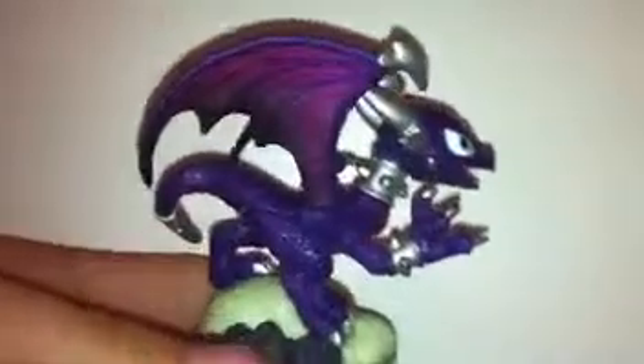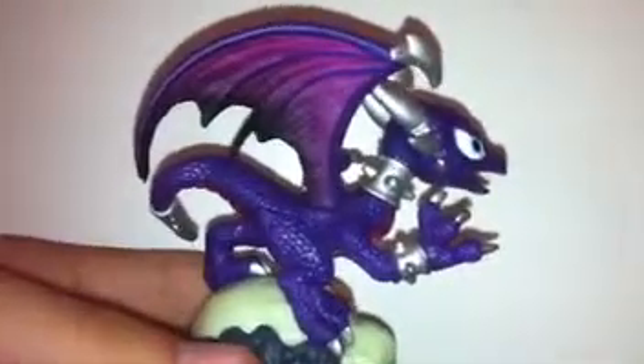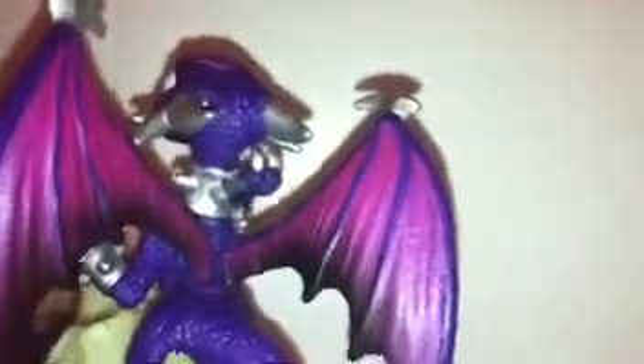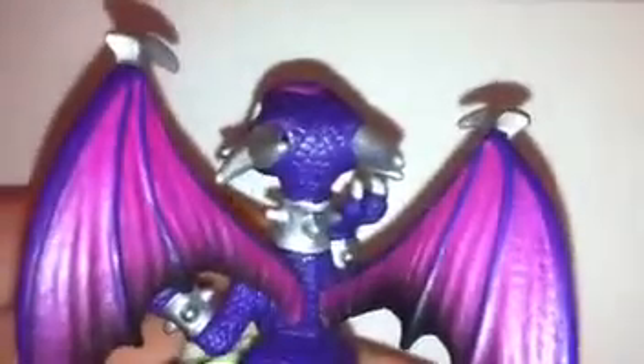Cinder is a very nice light purple dragon with pink and black wings. She has a nice spike silver choker on her neck,